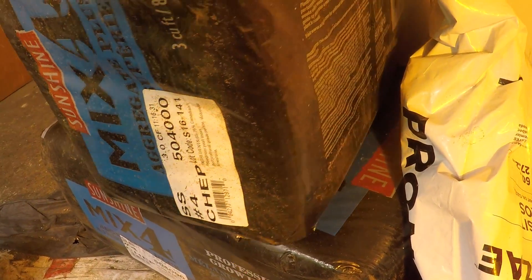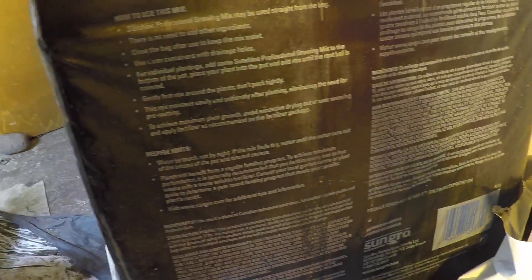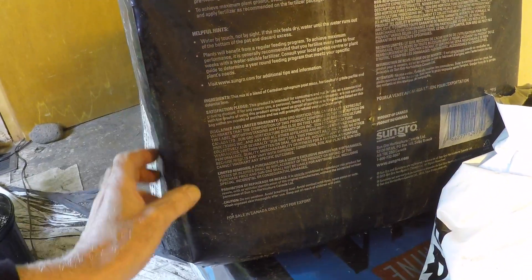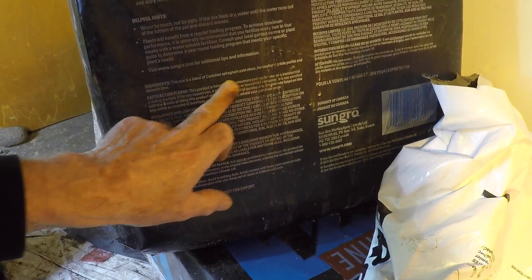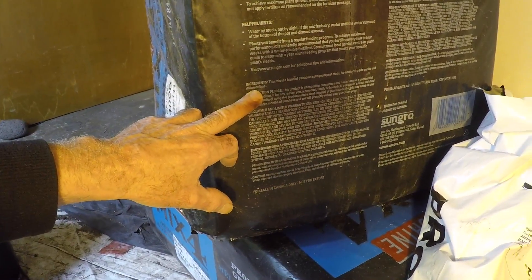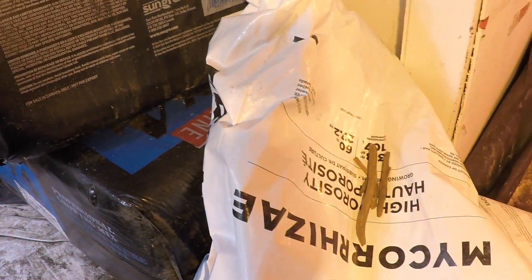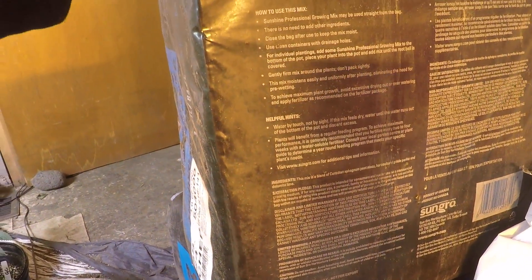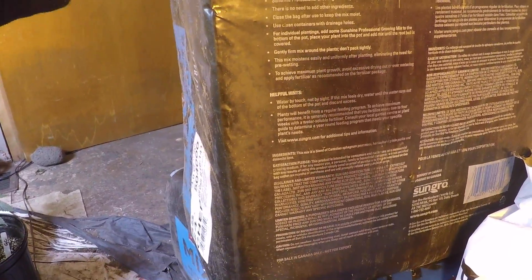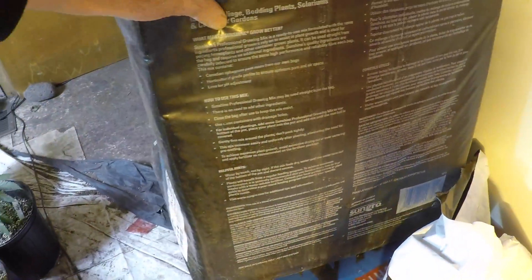I thought I'd try the Sunshine Mix 4. This time I read the ingredients. This mix is a blend of Canadian sphagnum peat moss, horticultural grade perlite, and dolomite lime. But I found a lot of wood chips in this one too. At least this brand is honest about it, but this other one is downright deceptive — I thought it was 100% sphagnum and it's not. There's a lot of wood filler in here. So I can't use this either. I've got to take that back.